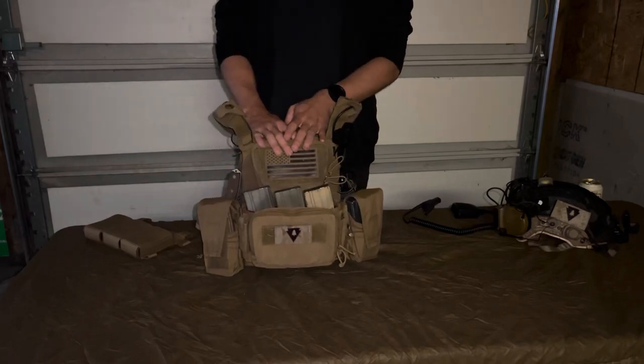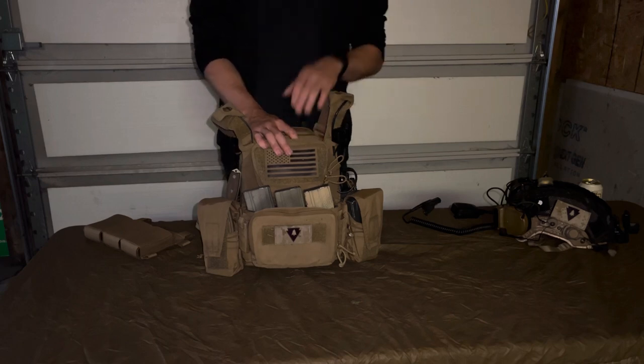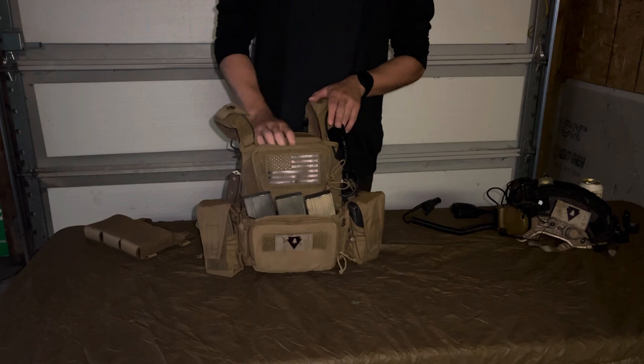Hi everyone, this is Tyler from the Longhouse Podcast. I'm gonna do a quick rundown on plate carriers. If you know me, it's probably not gonna be quick — pretty long-winded — so buckle up.